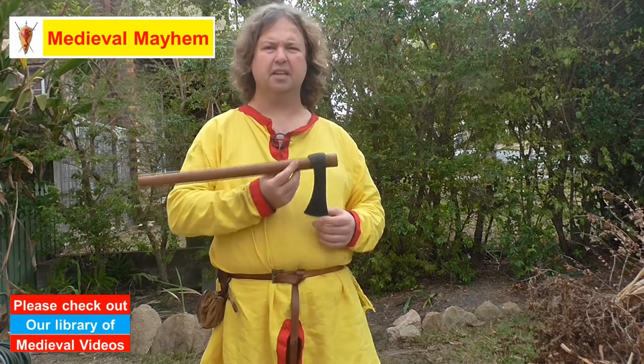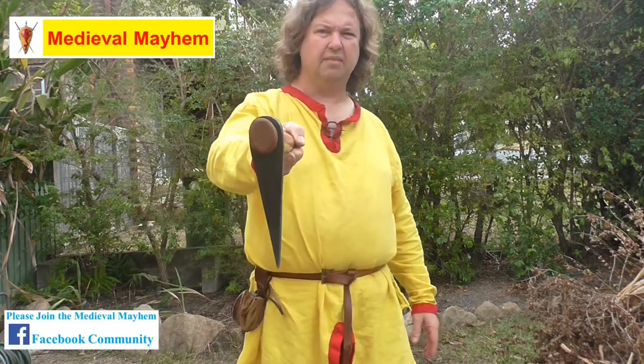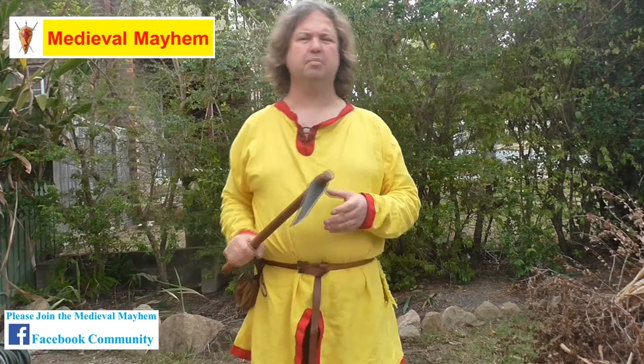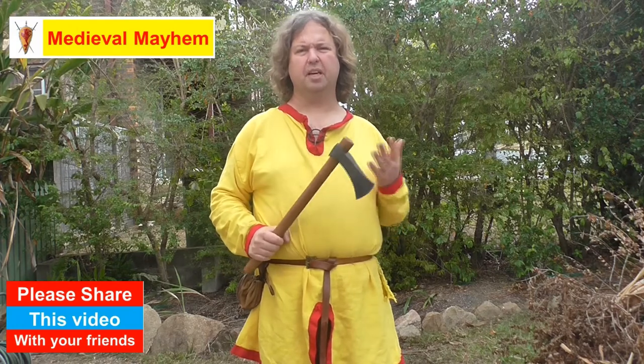For sixty-one dollars and forty cents, I think it's a really good piece of kit. It's 51 centimeters on the handle. The axe head has a really nice profile and the handle is a nice oval shape. I like that because it gives you a lot of feedback as a user as to where your axe is in relation to your target and how it's going to strike.